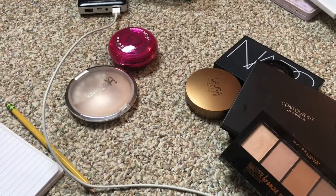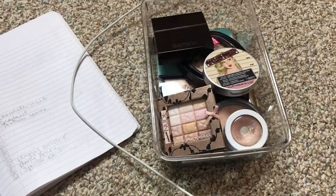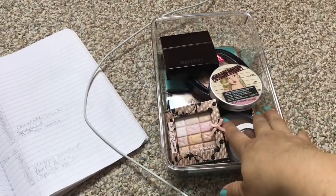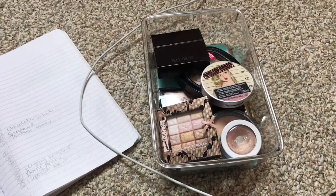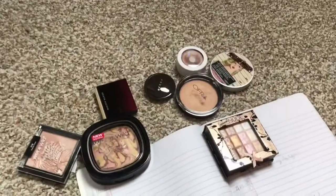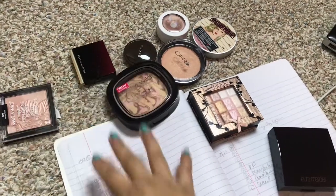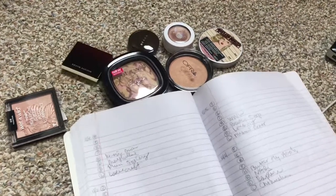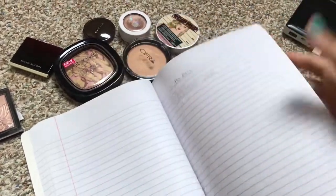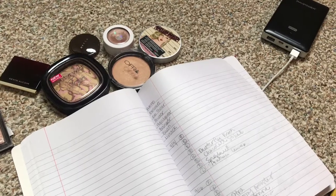Highlighters go with everything, so that was a very easy category. Now moving on to powders and everything else. For powders, liners, and mascaras I'm not going to film it because it's going to be kind of boring — I only have three powders, four liners in my collection, and two mascaras. I just wear those on rotation. Mascaras I don't really write down because I just use one or the other.